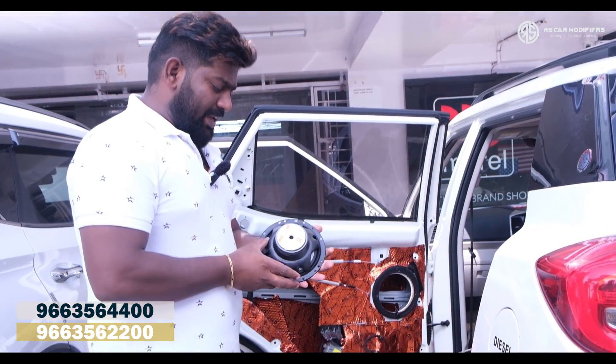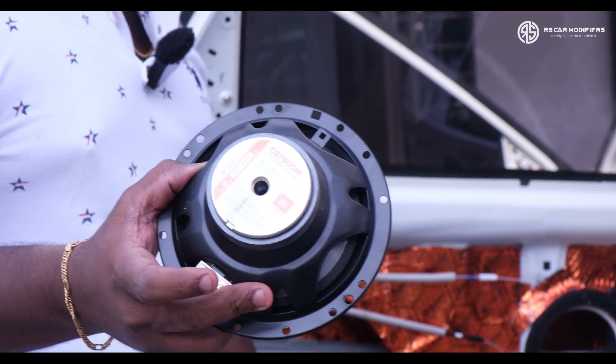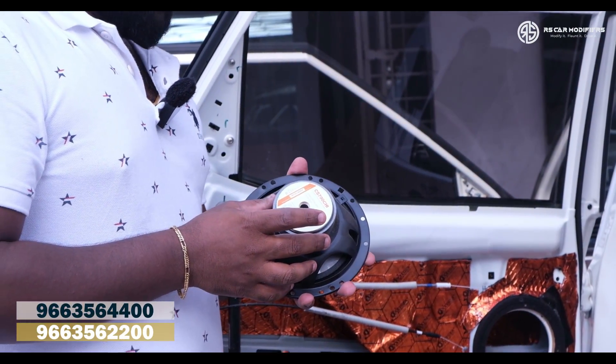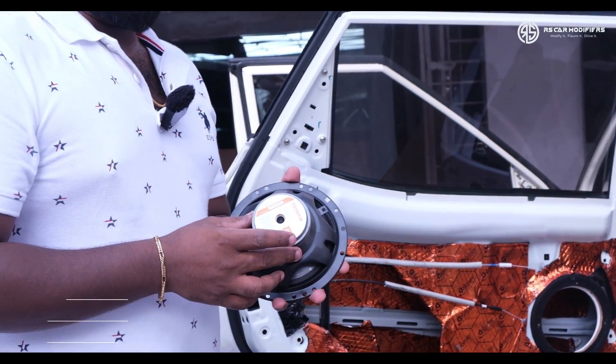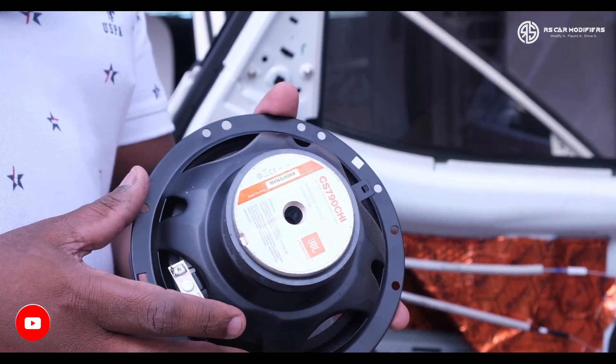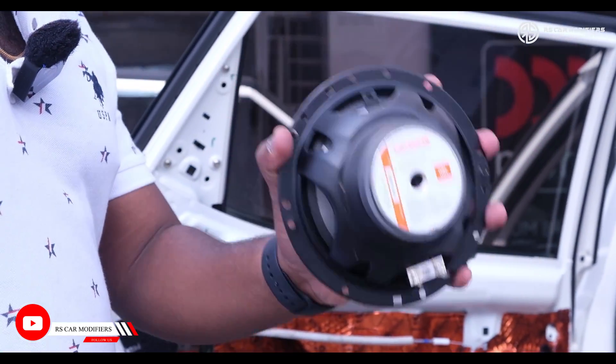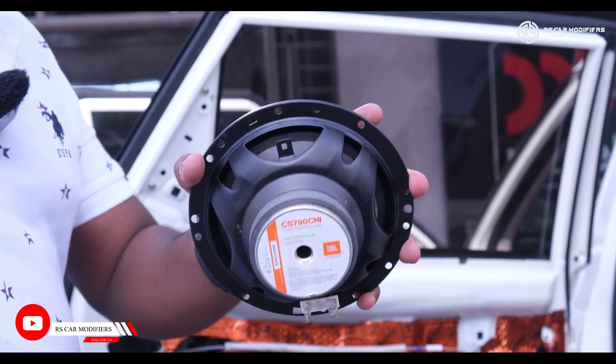These are the speakers which were already existing in the system. We are going to replace this with the Audison 165P, which is one of the best speakers in the world from one of the best companies. I am going to show you the difference between this existing speaker and the Audison speaker which we are going to install.